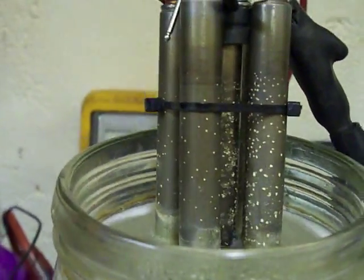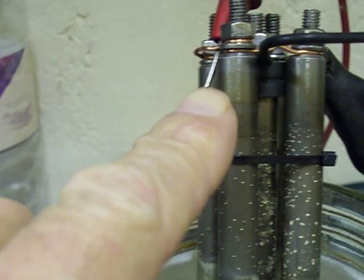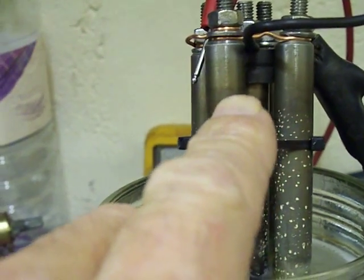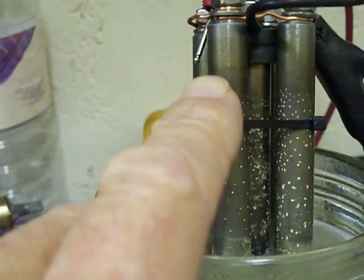Hello everyone. 5 titanium rods, grade 5 titanium — only 90% titanium. It has aluminium in there, 9% or something.